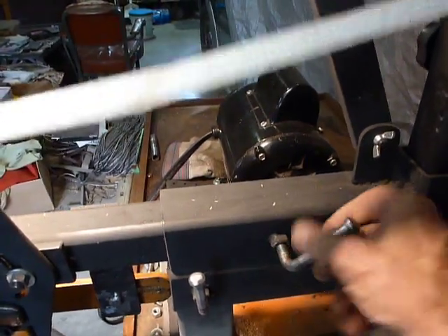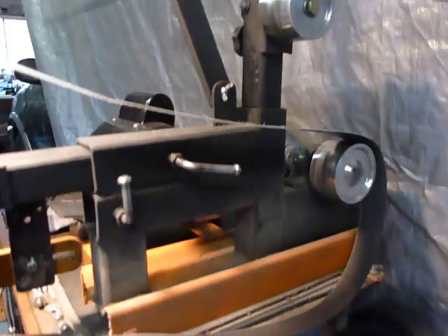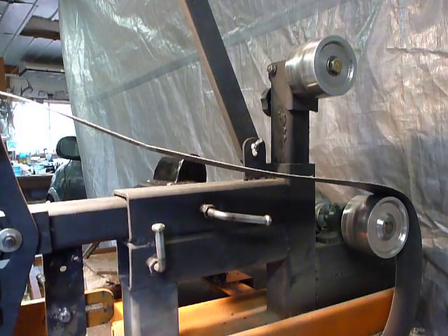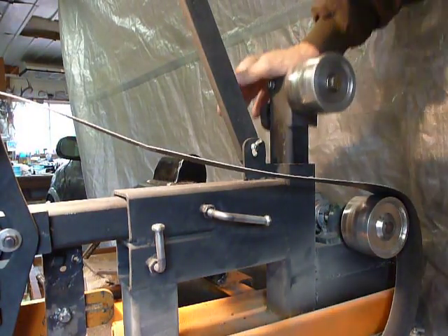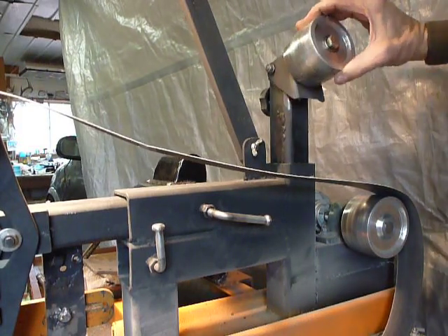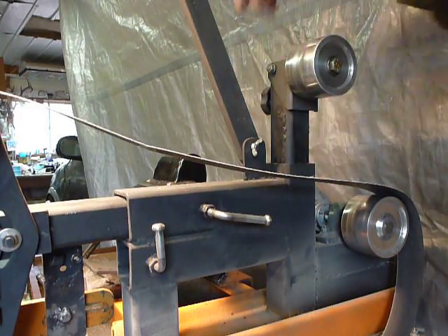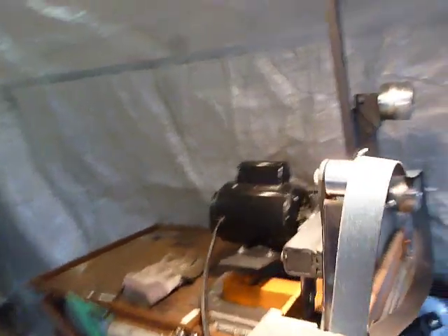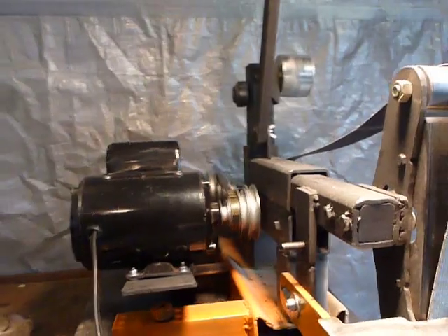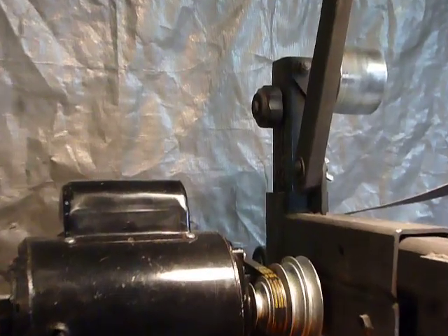There's a tensioner — I went with the plunger type tensioner. Some of them have the rocker arm type with a spring load; it's got a spring down in it and pivots. Right here is the tracking adjustment — I'll zoom in on that to give you a better look.